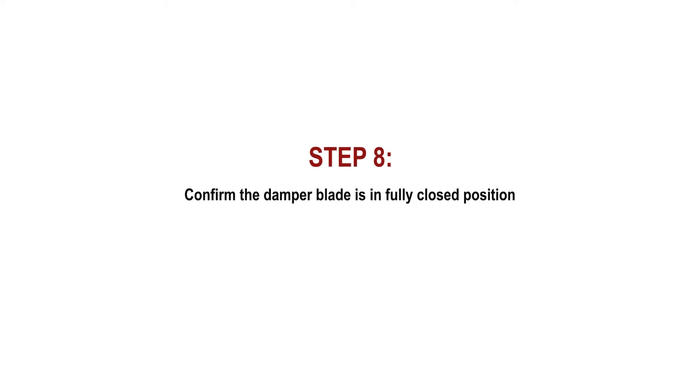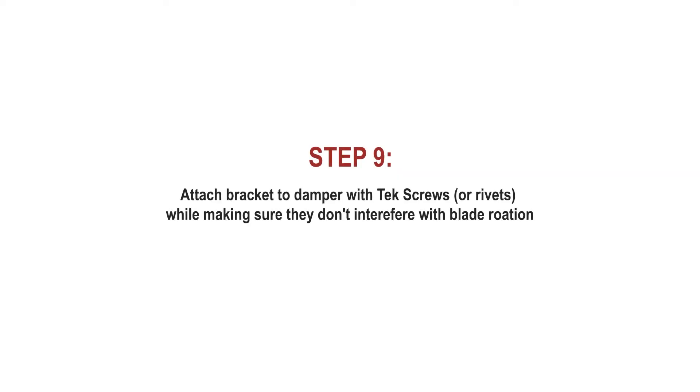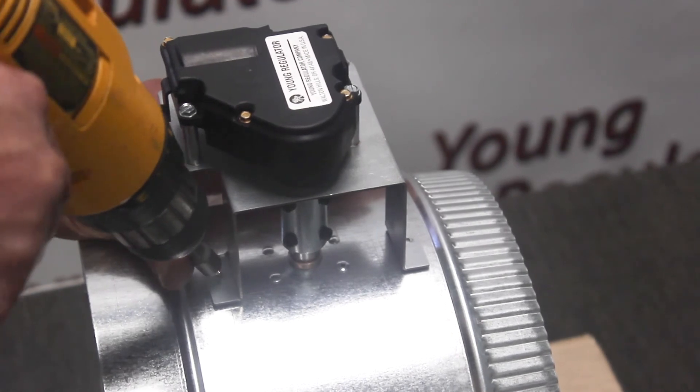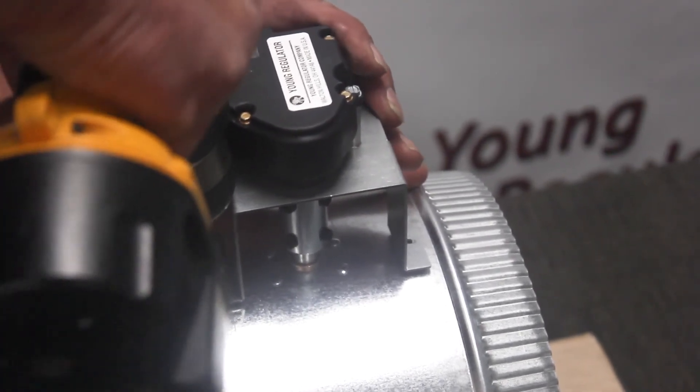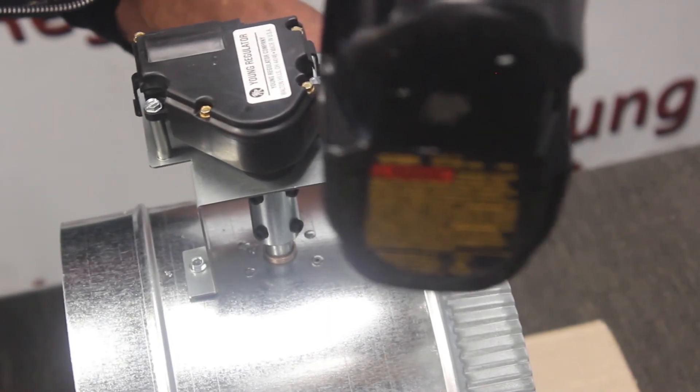Step 8: confirm that the damper blade is in the fully closed position one last time. Step 9: attach the bracket to the damper using tek screws and a drill. A rivet or wood screw would work too. Make sure that the tek screws or rivets don't interfere with blade rotation.